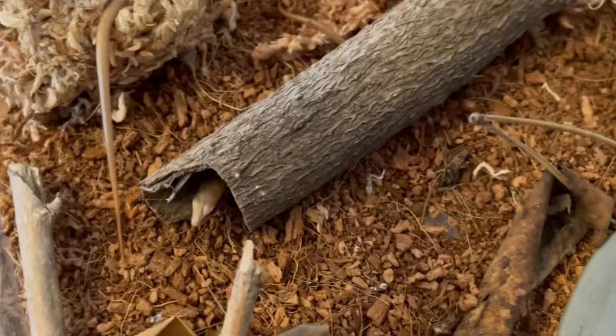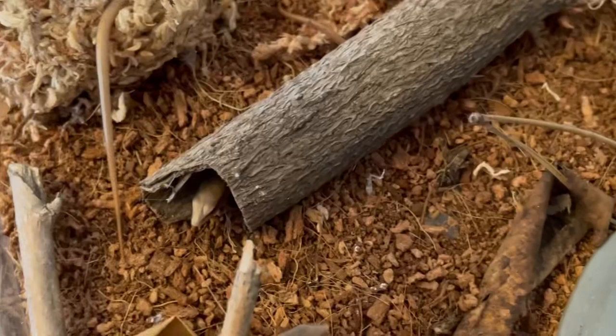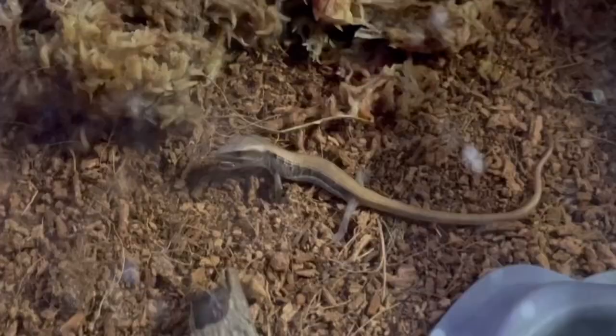I continued to monitor them to make sure they had their natural behaviors and were healthy. Then I eventually tried a larger food such as baby crickets, which they were able to eat.